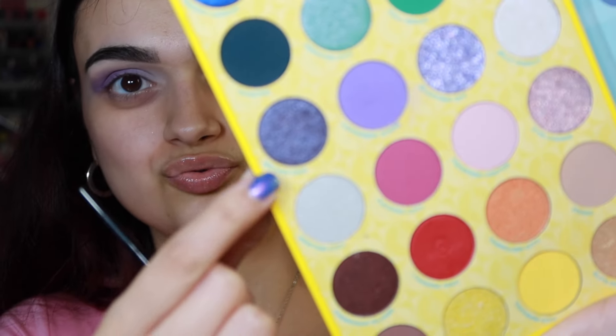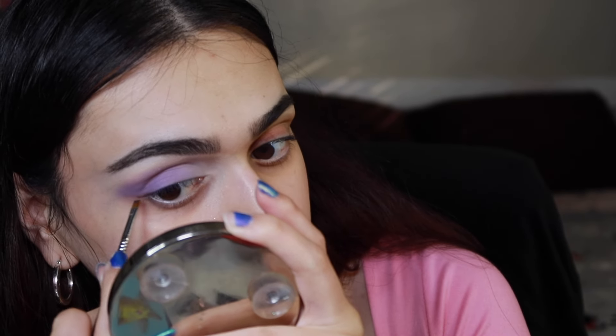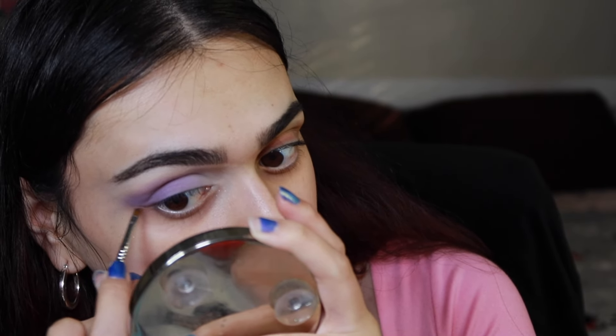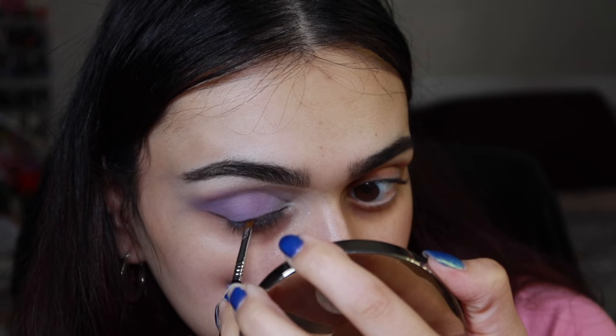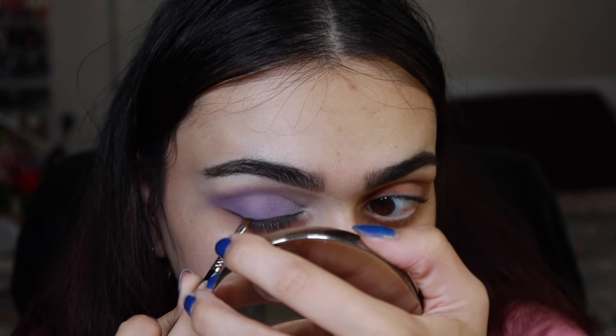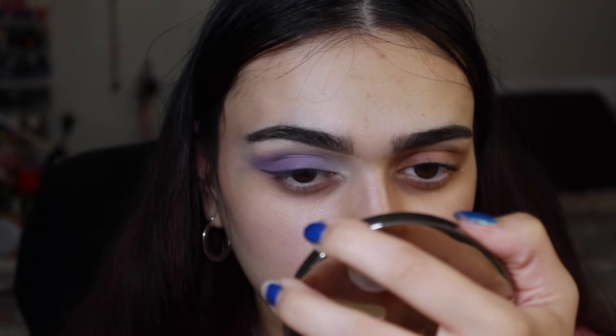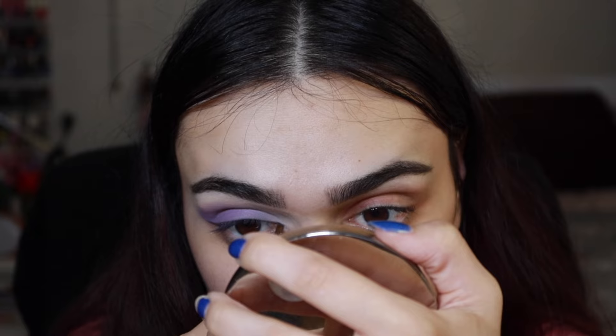I'm taking a Sigma E06 brush and dipping into the shade called Drying Pan. That was probably a mistake — I dug into it too deep. I just wanted a little wing with the shade but it had other plans for me. This shade isn't really suited for what I'm using it for, but I'm going to add it to the lower area as well.